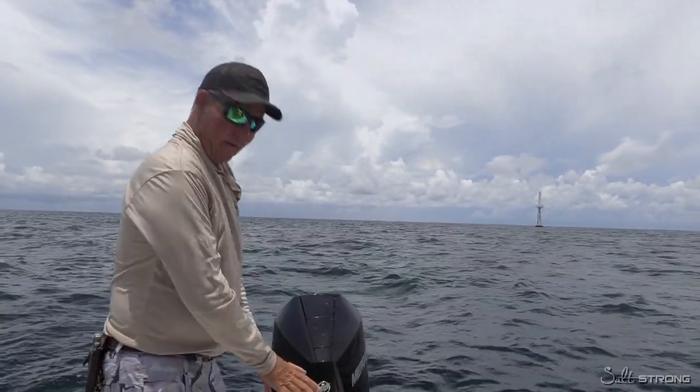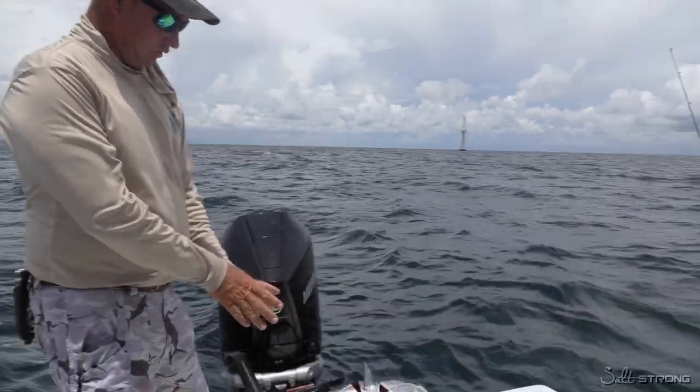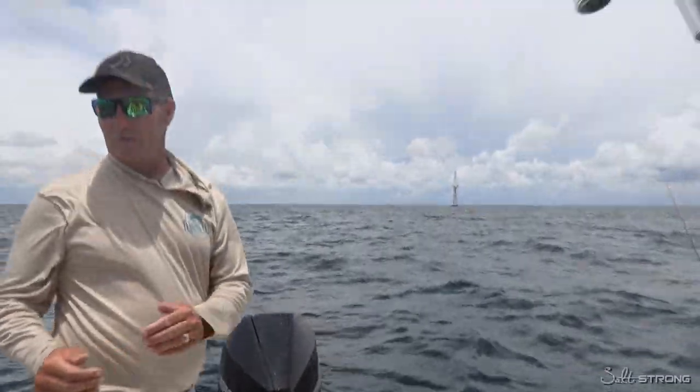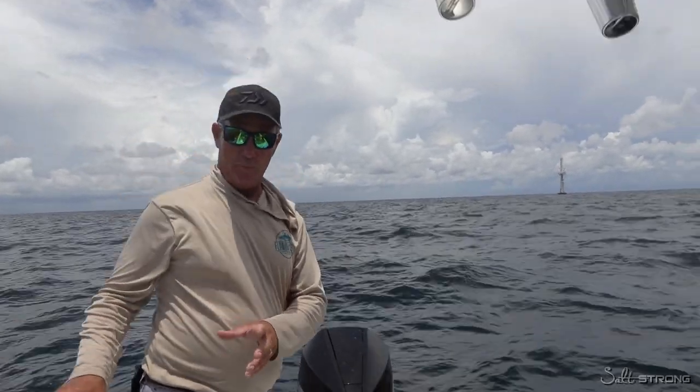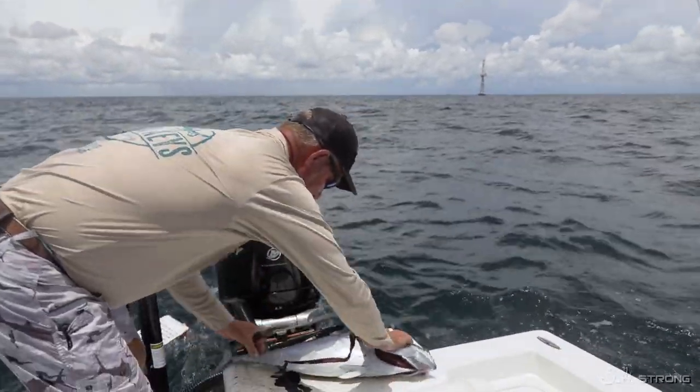So we caught this fresh bonita, and a lot of times folks want to know the best way to set up shark bait. Because we're sitting out here in deep water and we're going to fish a bait on the surface — we're not trying to put it on the bottom. We're going to fillet this bonita up.